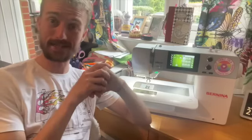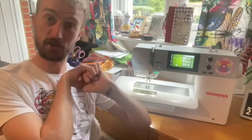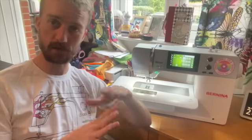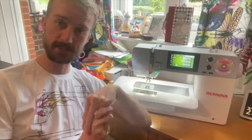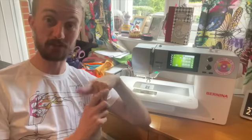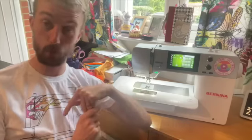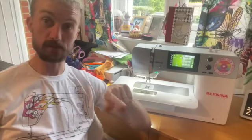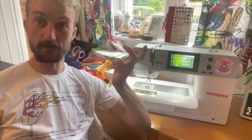The next machine I use on a regular basis is my Bernina 570 QE. This has a whole different host of requirements — it needs to be able to do everything the Juki can't, which is every other type of stitch you could need or want. This machine will do pretty much everything except cook your breakfast on a Sunday morning.